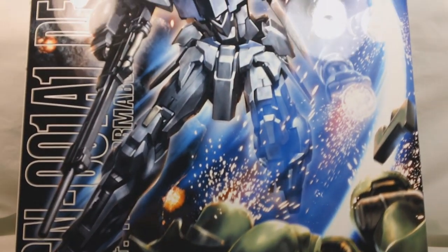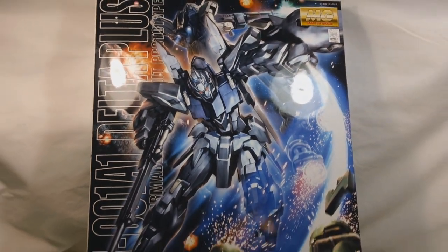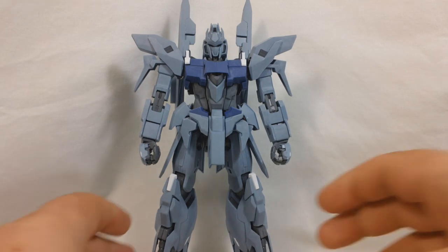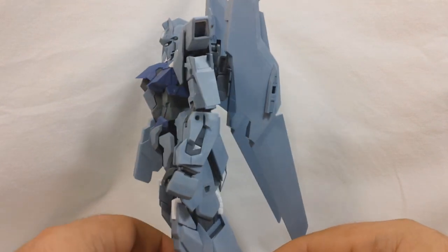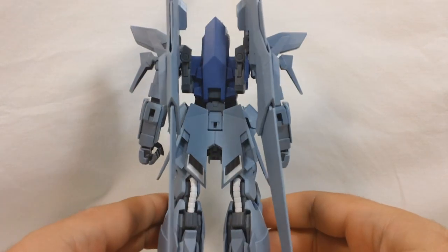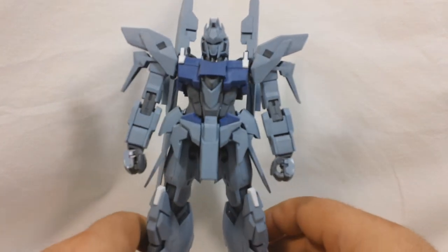Alright, this is Vegeta8259 again, and this is part 1 of my review of the Master Grade Delta Plus. As is customary in most of my more recent reviews, this is what the kit is going to look like straight out of the box. I'm recording this first segment before doing any sort of painting at all on the kit. At this point, all I've done is go over the kit with sandpaper and that's it.